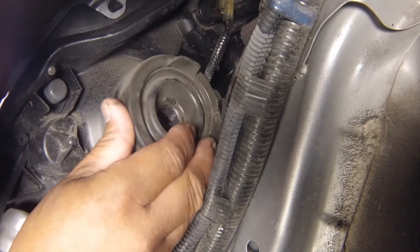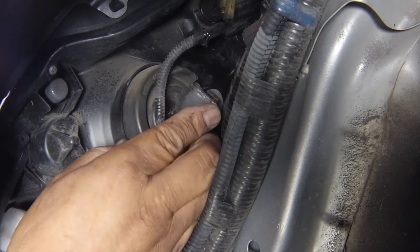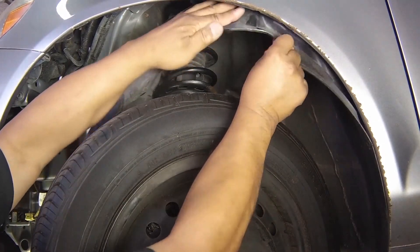Refit the cover. Then reconnect the wiring plug securely. Snap the cable clip and clip the wheel arch liner back into place. Thank you.